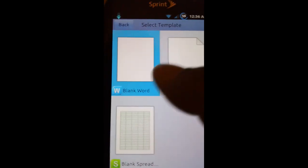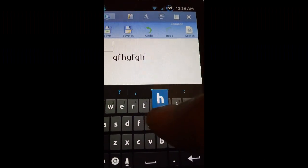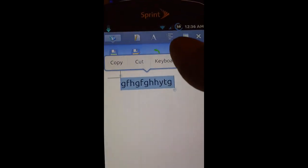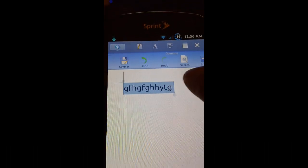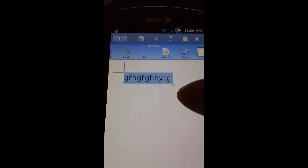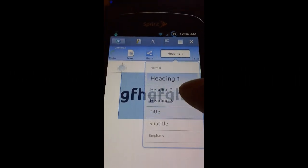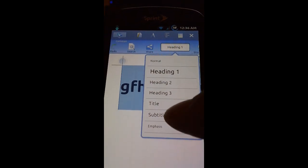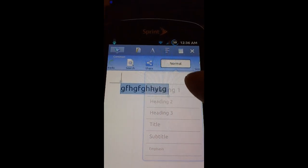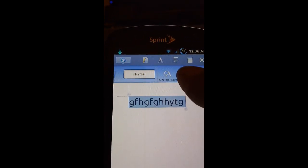You can't do a presentation, but a presentation would be pretty hard to do on a small device. So we'll go to a new Word document and type in some text. If we wanted to format this text, we can undo, redo, or search for a text string in a well-populated document. We can also make this a Heading 1, 2, or 3, a title, subtitle, emphasis, or intense emphasis.